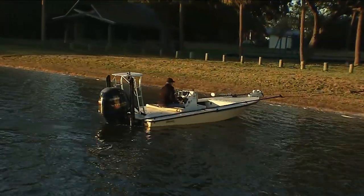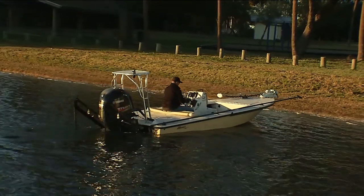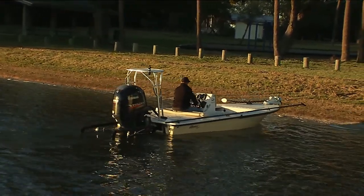For loading your boat, pull your boat up to the shore, Power Pole down, get the truck into position, then come back, get in the boat, and load it up.